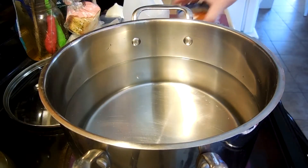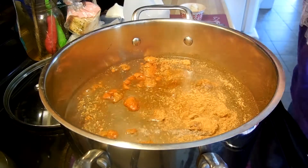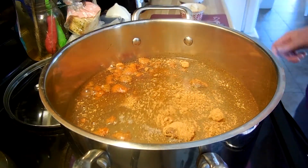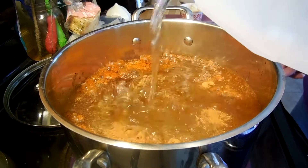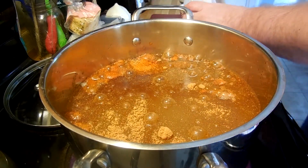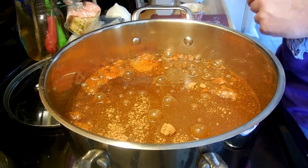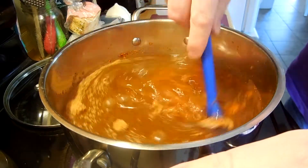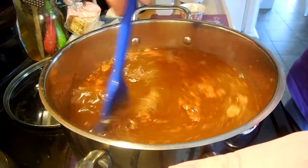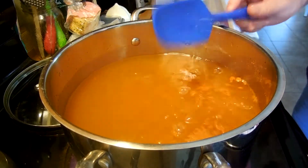What we're going to do first is we're going to take our spices and dump them into the water. We're going to take some vinegar and pour in that much vinegar. Then we're going to grab a spatula, just going to mix this around, and then we'll wait for that to boil.